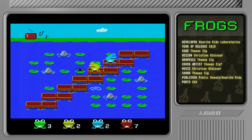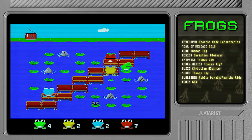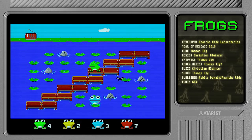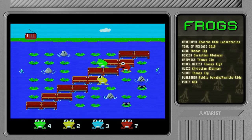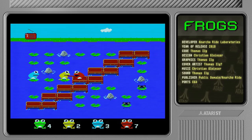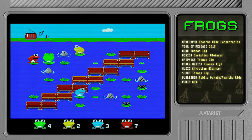Sometimes the frogs are just standing on top of each other and it's really rather hard to see what's going on. The graphics are really simple — there's nothing terribly special about them, but they do look rather nice and they're fast and smooth, which is always kind of nice.